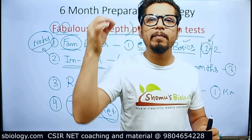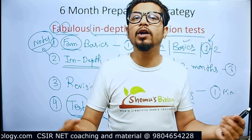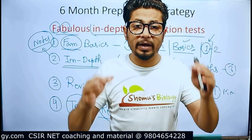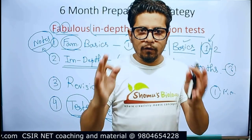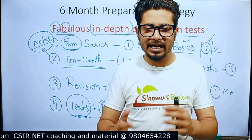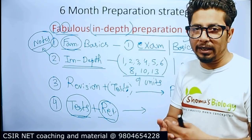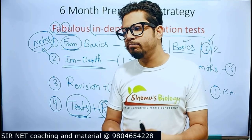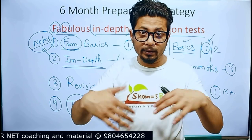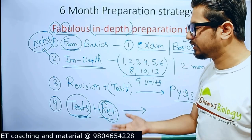We are building a mind map series for all of you for this upcoming year of preparation. This mind map series is going to immensely help you with your revision strategies. I plan to create a group, add all students, post those mind maps, and discuss them — which will definitely help you in your preparation. Let me know in the comments whether this plan sounds good for you, because I am going to do that for you.